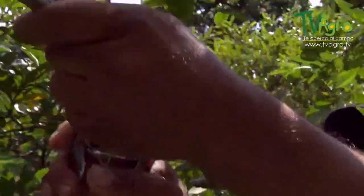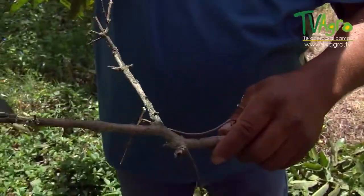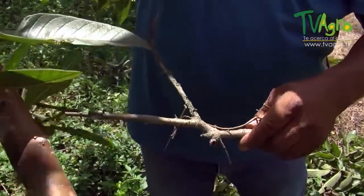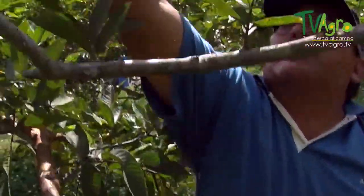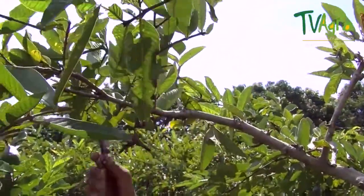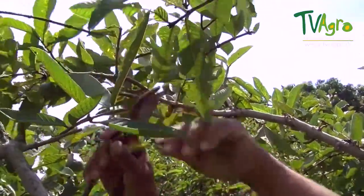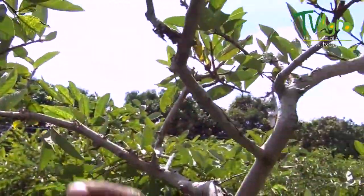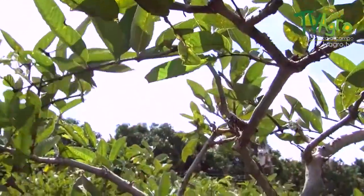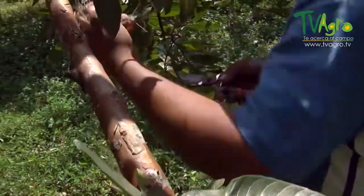Look here — this part is already dry. This is a controlled pruning that we're giving the tree. These affect the tree because they suck at the sap, not allowing it to fully develop. We must eliminate all the dried up branches and moss. These types of moss are also harmful because they suck away at the tree's sap, and if you allow this to spread, it will damage the tree.